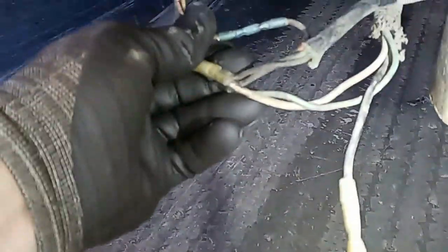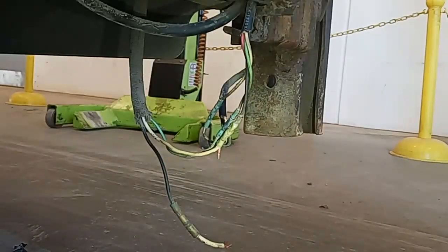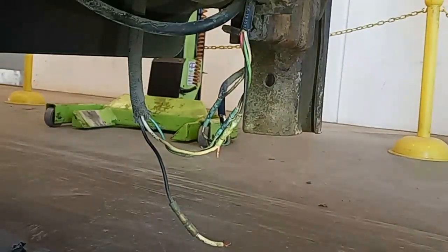I gave the customer two options. I said I could just solder the one back together so you could get on the road, or we can fix it correctly so that in the future, if you have to change one of your controllers or the liftgate motor, it'll be much easier. It'll be weatherproof and easier to test — basically no disadvantages other than it costs a little more and the parts are a little more expensive. He opted for the better repair, which is good, because I've been wanting to make a video on this for a while.